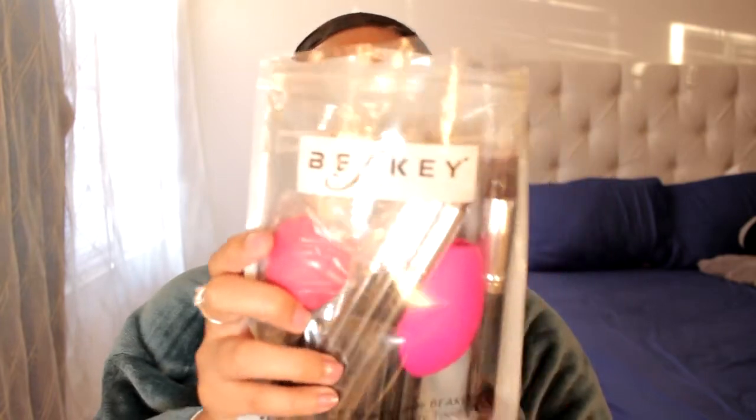It also comes with a little kind of paper letting you know which brushes are for what. The brand is, I think it's Beaky — B-A-K-E-Y — that's how you pronounce it. So it comes with 10 brushes: 5 face brushes and 5 eyeshadow brushes, which are awesome.